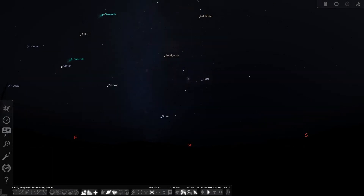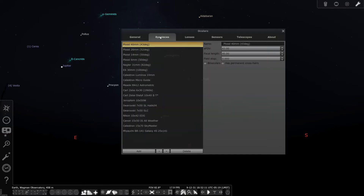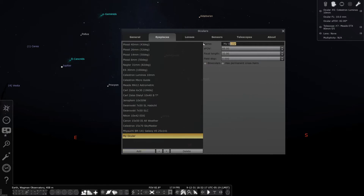Moving into Stellarium, up in the upper right, click on the Oculars button. This brings up the general overview of everything you will be seeing, whether you use the visual preview or the sensor preview button for the DSO you're trying to look at. Moving into eyepieces, click on the eyepiece tab, then click Add and name it — say, 'My Eyepiece.' Enter the apparent field of view, say 48, and the focal length, say 25mm. Hit Enter to save it — there's no separate save button. It's very simple to do.